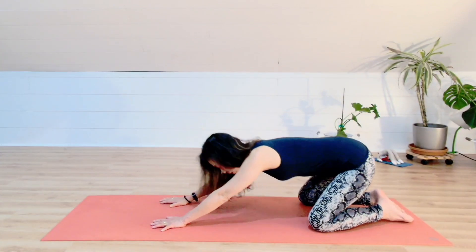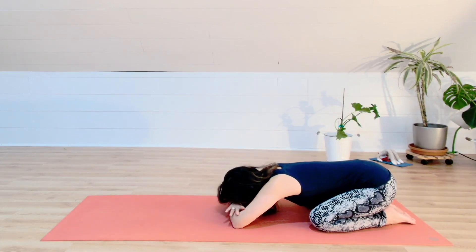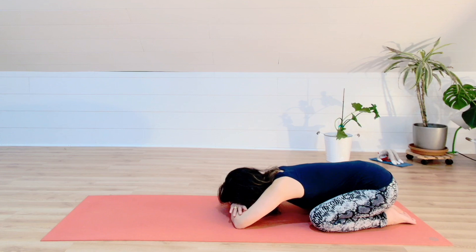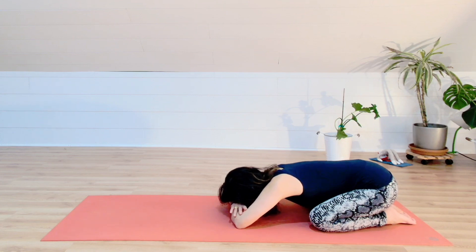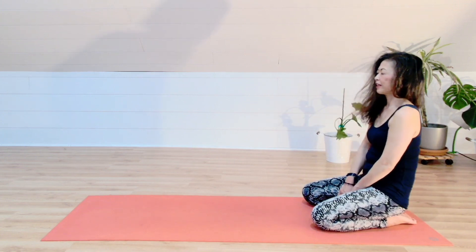Relax your knees and come back to child's pose again. You can choose to extend your arms forward or stack your forearms together with your forehead — whichever keeps your whole spine, neck included, comfortable. Use your exhale breath to melt your back. Surrender your whole body. Gentle exhale breaths. One more mindful in-breath. Take your time slowly lifting your upper body to sit up.